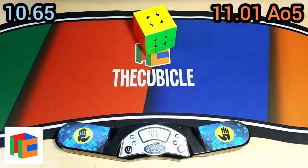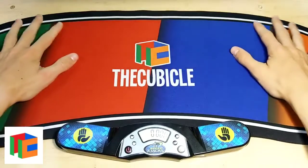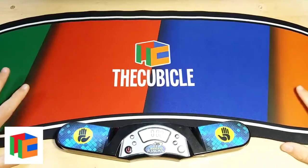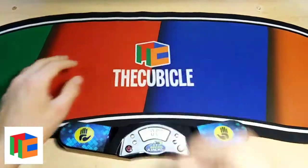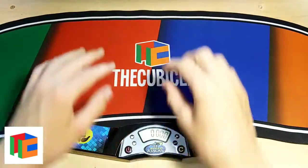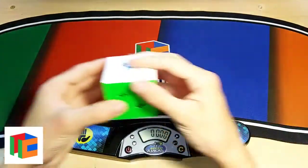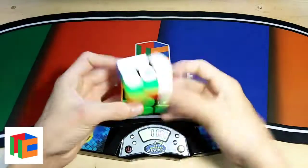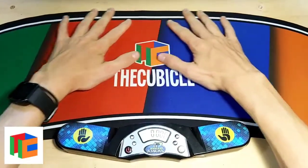My overall thoughts on this mat are really, really good. I love how it looks on this nice wood-look desk, and it's really squishy. The other one was a little more worn out, so this definitely feels more comfortable. I love the background colors while I'm solving — it just looks really nice. You can definitely go pick it up from thecubicle.com; the link will be down in the description below.